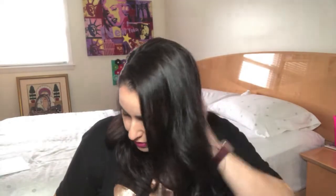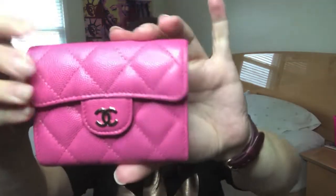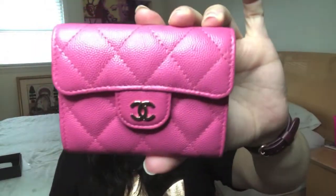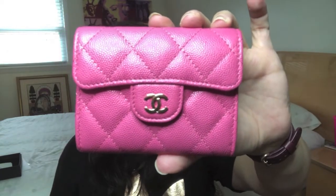The only thing outstanding right now is the authenticity card, so I'm assuming it's inside. Even though it came with a dust bag of its own they always include their own Fashionphile bag as well. Alright, let's see — are we going to like it? I can see the color and so can you. I love it — this is the Chanel 19C bubblegum pink extra large card holder.